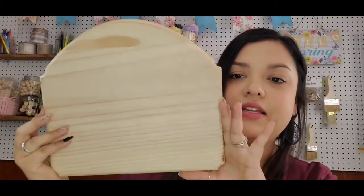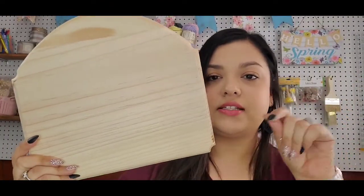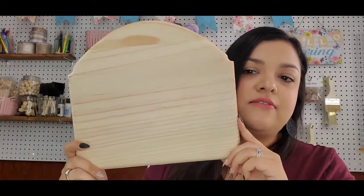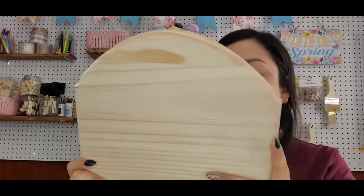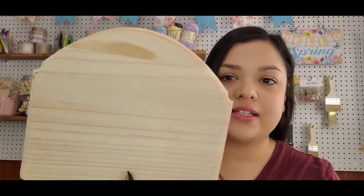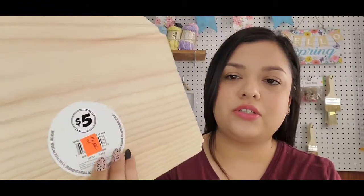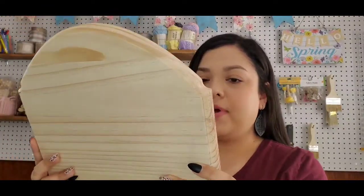Next thing I found is this. This is usually in the $5 section of Dollar Tree — the section that's $5 or less. My Dollar Tree has a cart where they put things on clearance, items they might not be carrying anymore. But I saw this wood piece, which is usually in the $5 section, and it was on sale for $2.